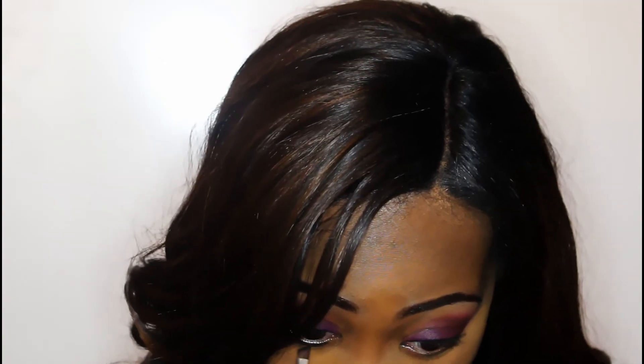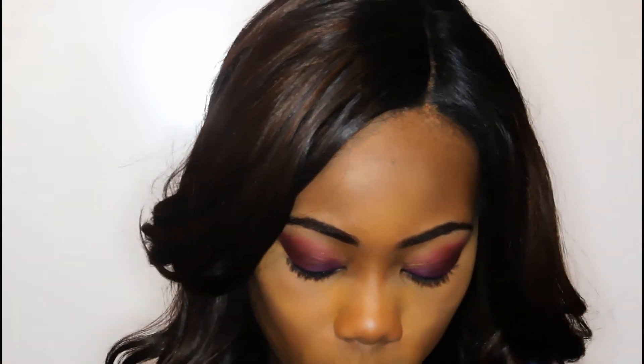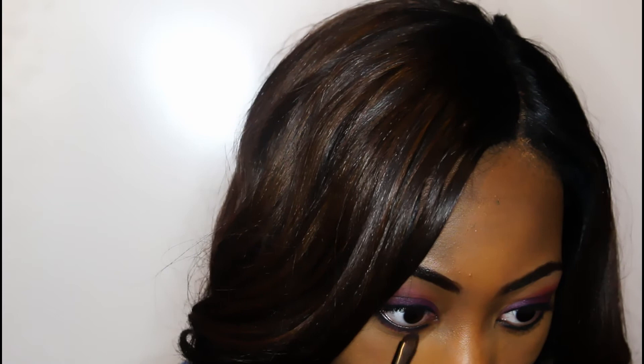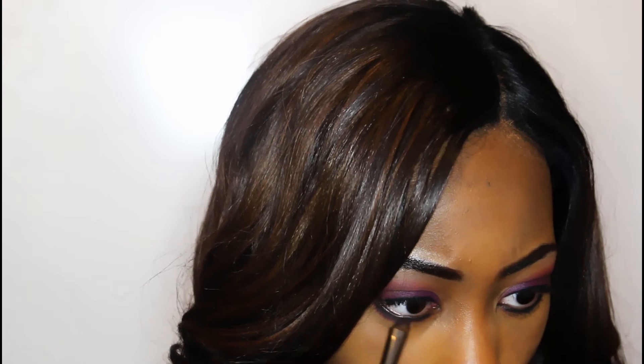I was going under my bottom lash line with the same black eyeshadow I used on my top lash line. Then I'm smoking out the bottom lash line with some of that dark purple color I used, mixed in with some of the purple lid color, to create a smoky effect.